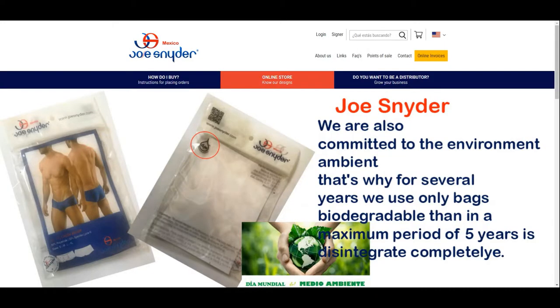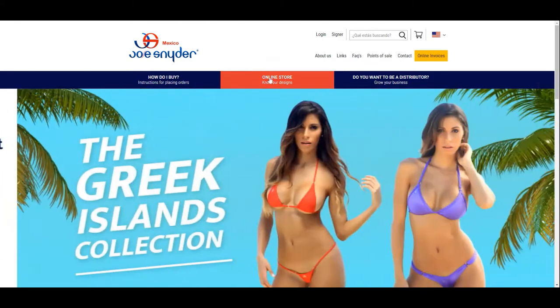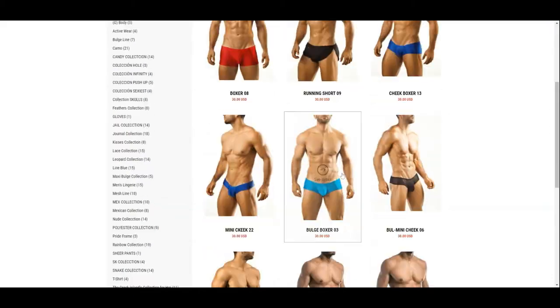Today we are here to see how the Joe Snyder Mini Cheek Mesh Peekaboo Boy Shorts works. We previously made a short 'how it works' video. This video includes the 'how it fits' so you can get a better understanding of how it fits on.